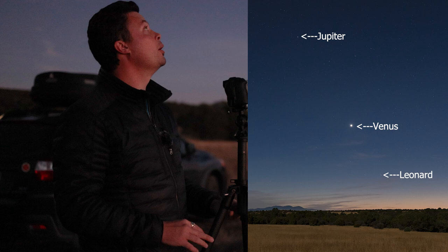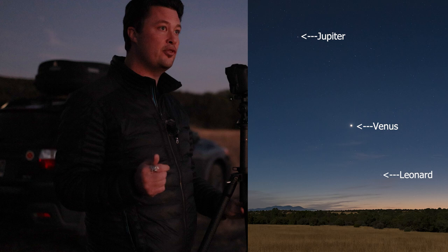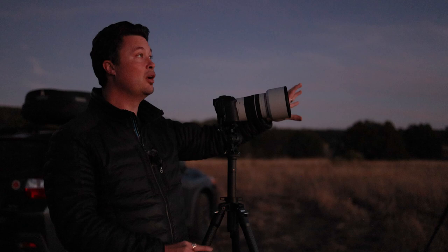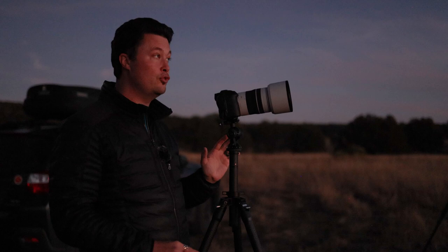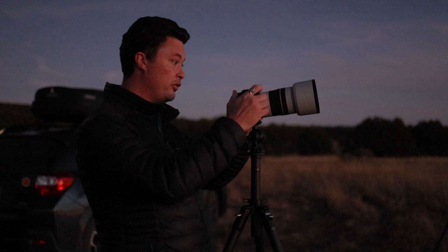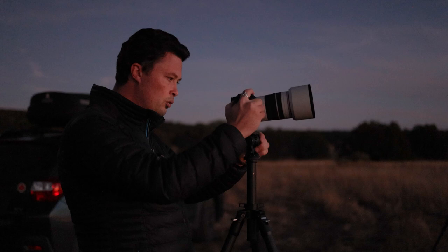I have my RF 16mm, which I did a video on for astro. I have my RP with my 16 to 35 f4 time-lapsing over there, and I have my 85 f2. I'm going to try to mix it up and do some wide shots and at least get something cool tonight — but you guys might just be watching me fail.